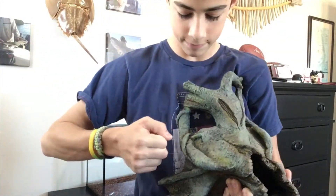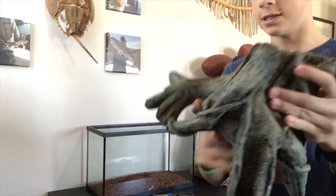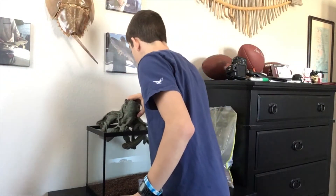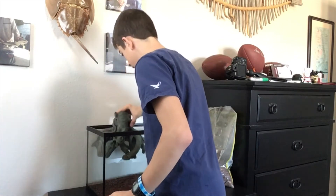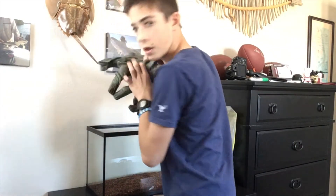This is the root structure — this is my main decoration. It's the only decoration that's going in here. I've got to rinse this off and then I'm going to go straight into another time-lapse.